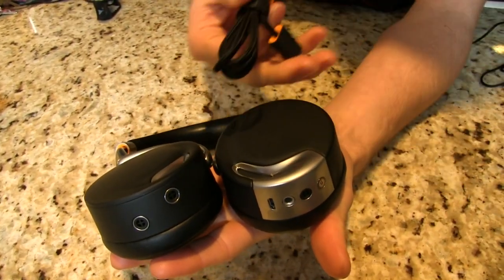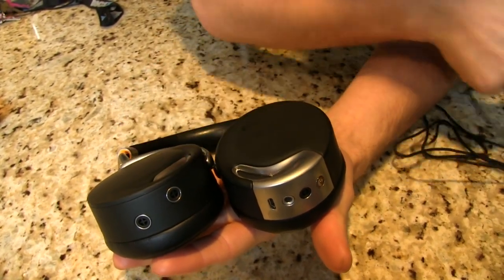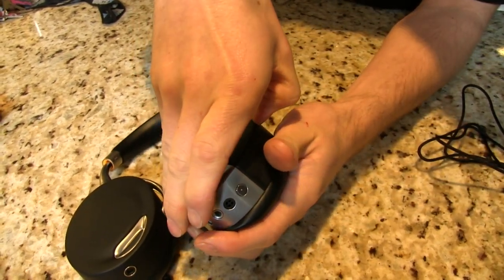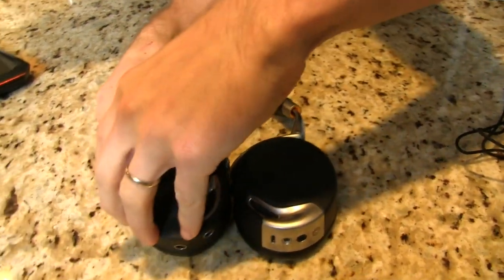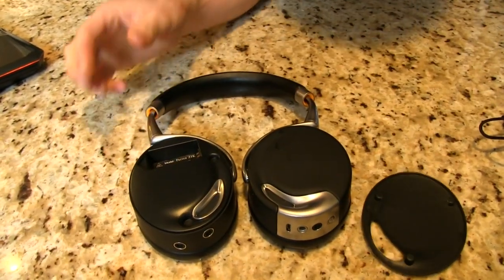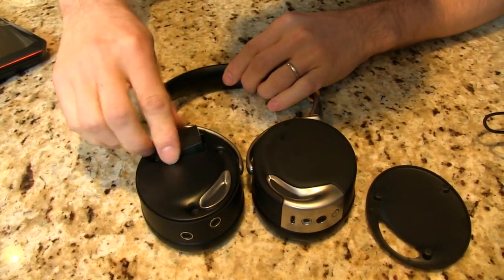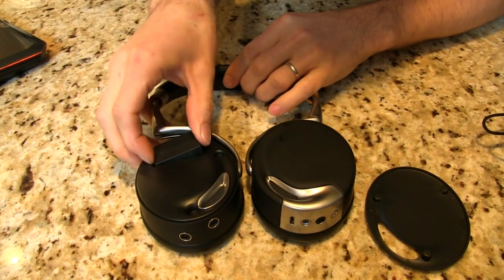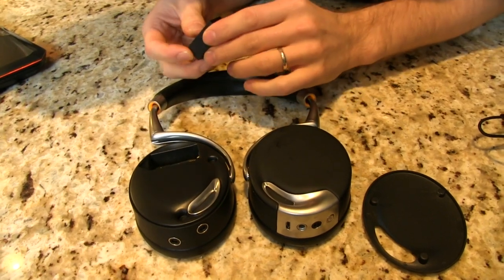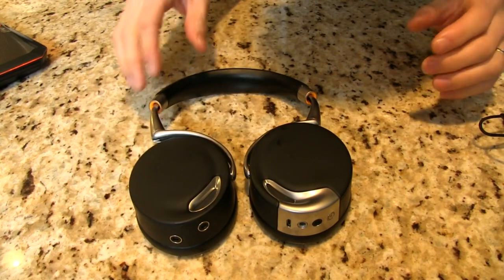There's a little bit of orange on the inside of the connectors as well as on the 3.5mm jack. Powering it on is pretty straightforward — all you have to do is pick up this ear cup. It's magnetic, so it snaps into place and is easy to get out. We can go ahead and put the battery in. Works better when you do it the right way.